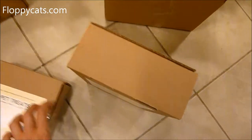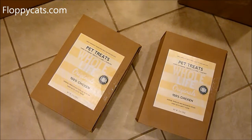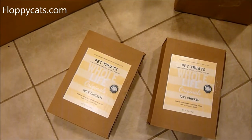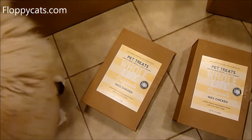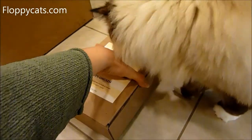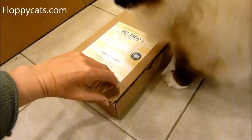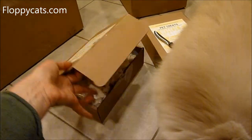This box is empty — I've already pulled out the treats. I'm going to open up this one and show you: they are vacuum packed but they seem to have a lot less dust, so I wanted to share that with you. I opened this up with a knife. I was wondering where Charlie was and then he all of a sudden showed up.